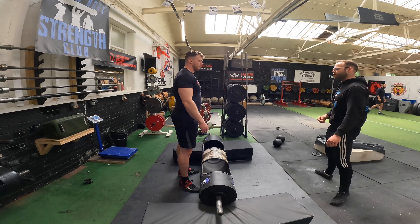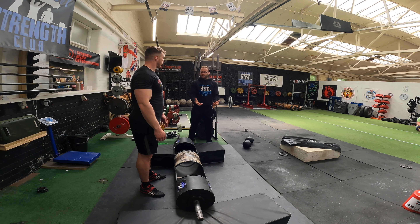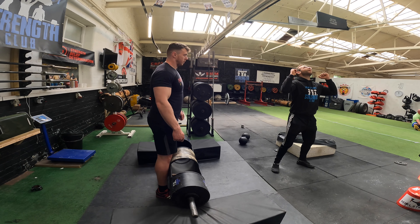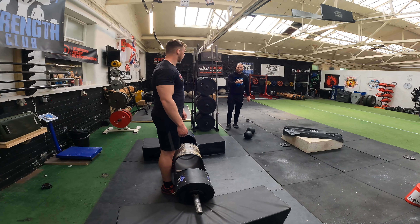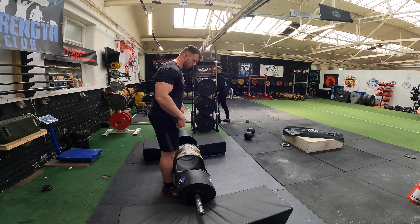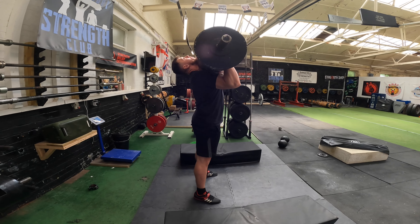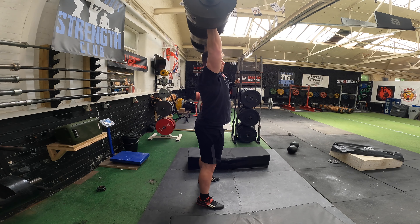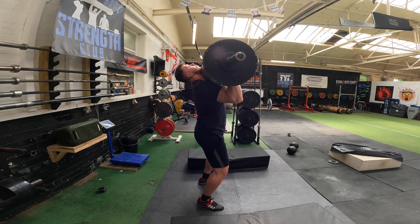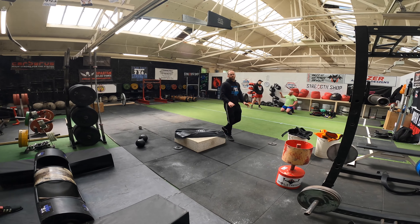Do one more set, exactly the same thing. This will instantly be better in terms of overhead stability. We'll add in a little pause - do a two-second pause overhead where I want you to receive it and find that mid-foot feel when you receive it. Because on that first one you went up and you were like, shit, it's behind me, so then you're having to tilt forward. Logically you've learned this is actually a better bar path - let's go. Two-second pause overhead on each rep.